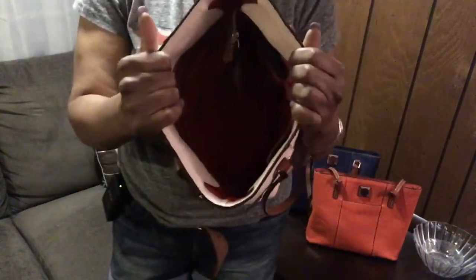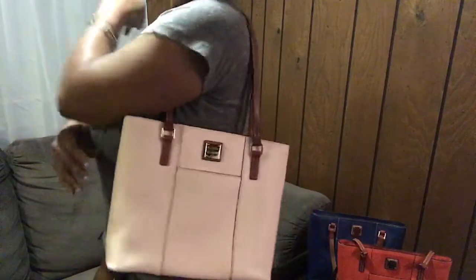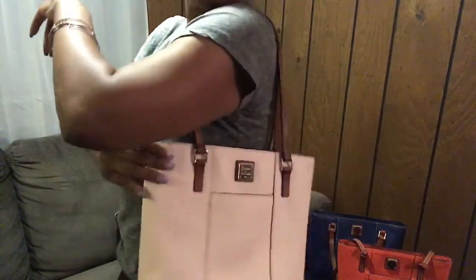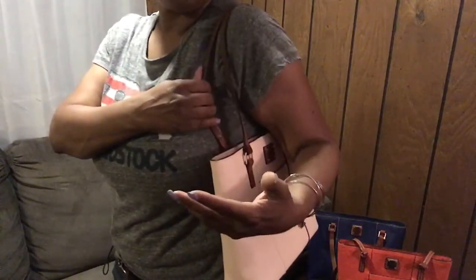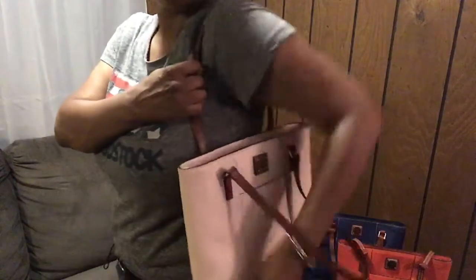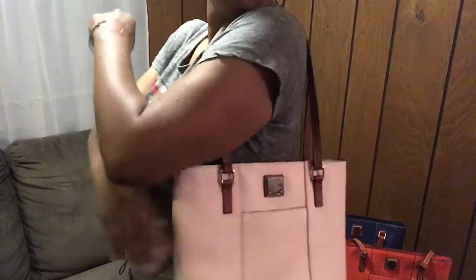It's a nice size bag — pretty deep with good capacity. It's not a large bag, but if you don't carry a whole lot of items it's a nice everyday bag. You have plenty of clearance on the side to carry it. A tip from the Dooney and Burke representative is that you can take one strap off, get into your bag, grab what you need, put the strap back on, and go — and she's right, you can do that.